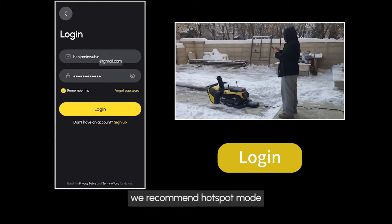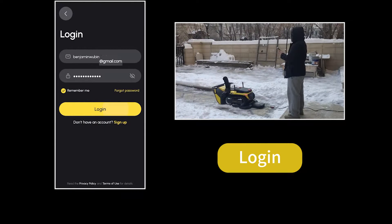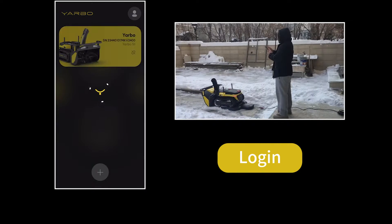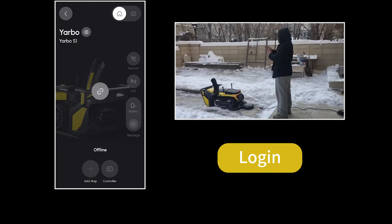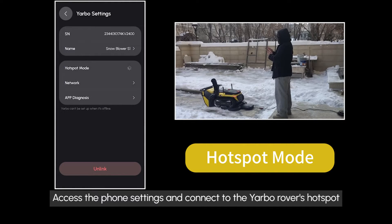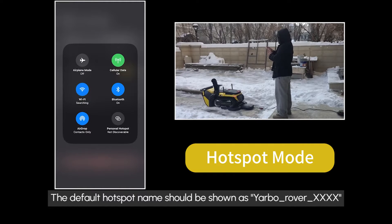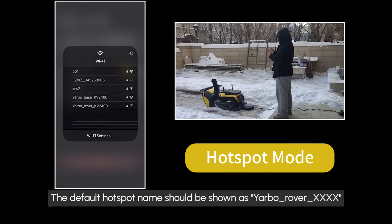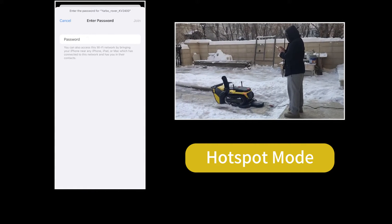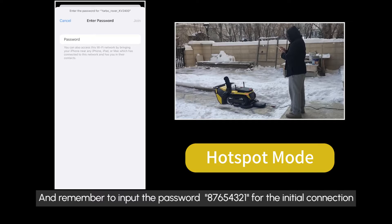For the first time setting up Yarbo network, we recommend Hotspot mode. Access the phone settings and connect to the Yarbo Rover's hotspot. The default hotspot name should be shown as Yarbo Rover XXXX. Remember to input the password 87654321 for the initial connection.